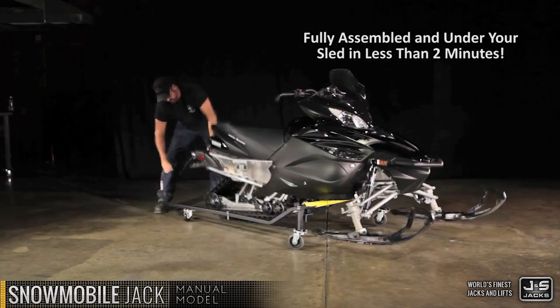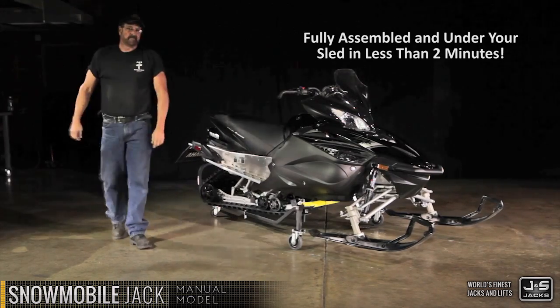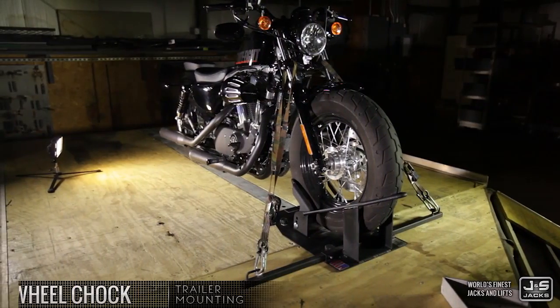J&S Jacks sets the standard for quality, safety, and functionality. Order yours today.